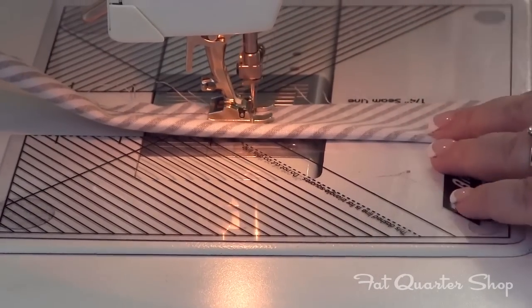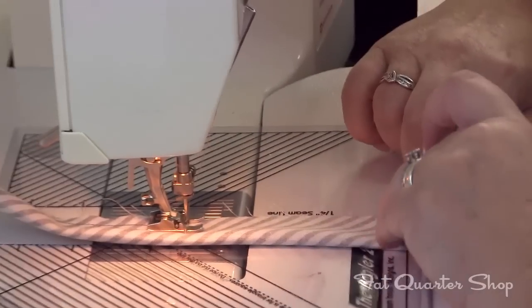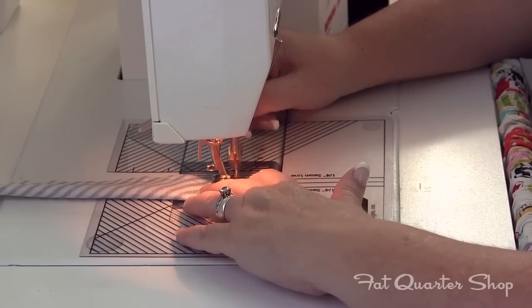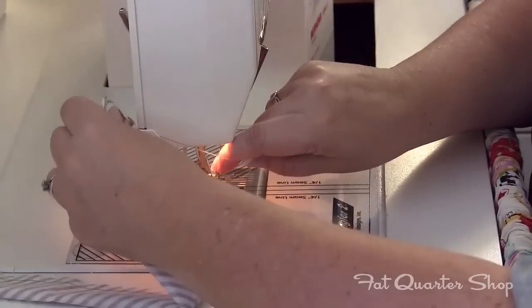I usually use white thread when I'm stitching, but I'm using gray today so that you can see my stitching lines to make it easier. Backstitch at the end and just go ahead and trim it off.